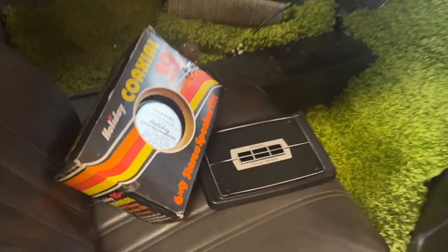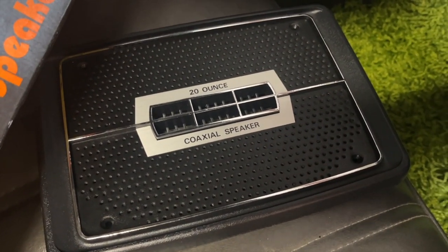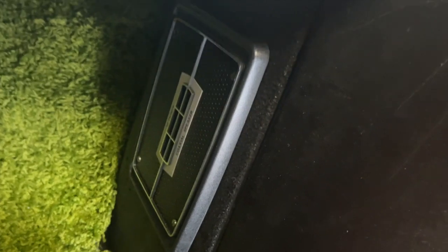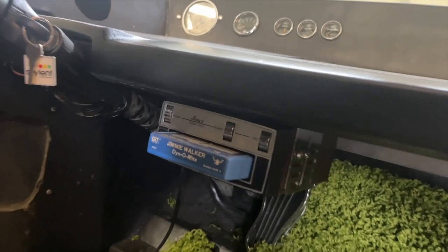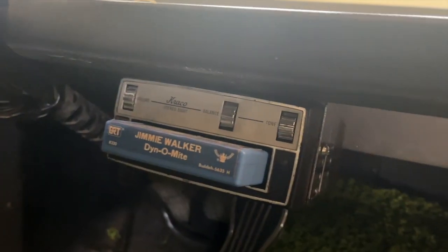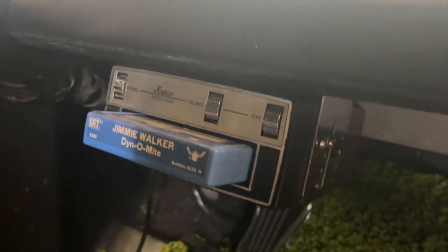I've got some vintage audio equipment that I'm putting in there — these really killer speaker grills and 20-ounce coaxial speakers. Those are going to mount here in the quarters, in the post there. I've got to do the other side. I've got a Crayco 8-track player here with the Jimmy Walker Dynamite 8-track in there.